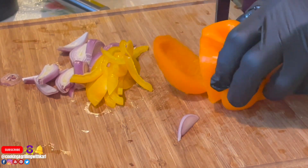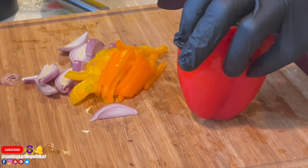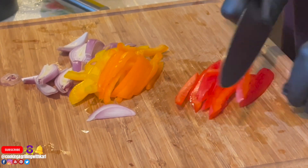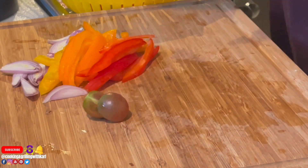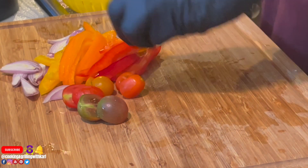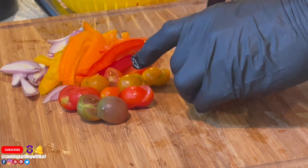Starting with some prep — I just finished julienning some shallots, and here I'm julienning bell peppers in three different colors to give the sauce a lot of color. Then I'm cutting up some multicolored grape tomatoes, fresh from the garden.